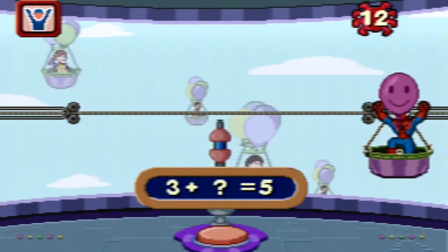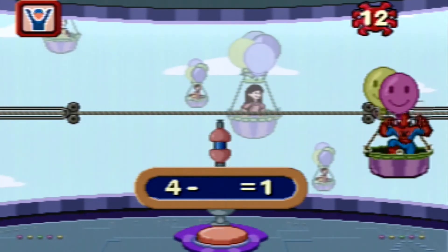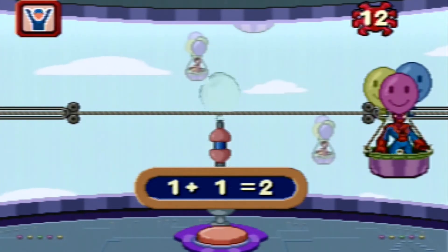Great! You're so smart! Great! Very good! Great!